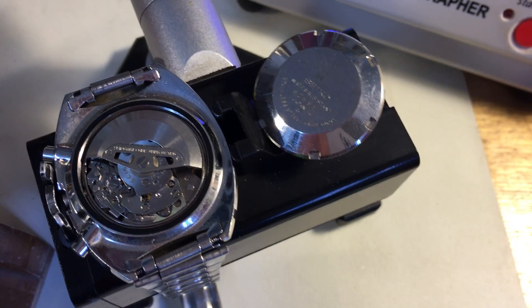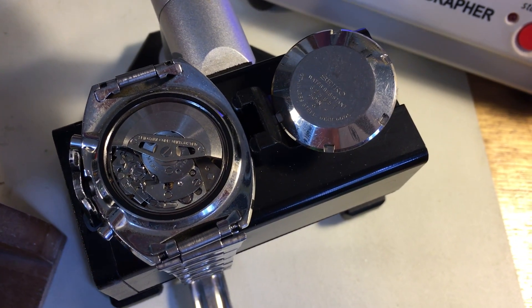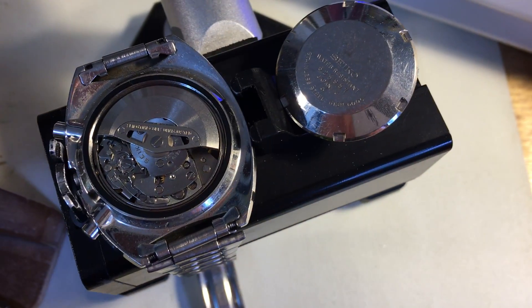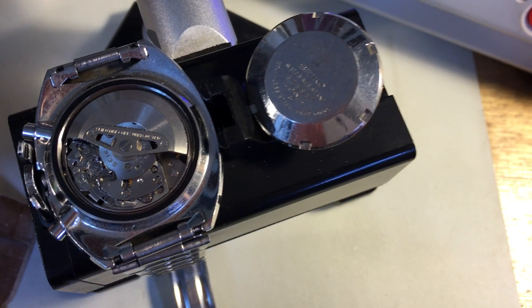Hi Jim. I've got your watch here. You've owned this from new. I got the case, but overall the watch looks good. My first impression is good. It's clearly original — it's an original watch.